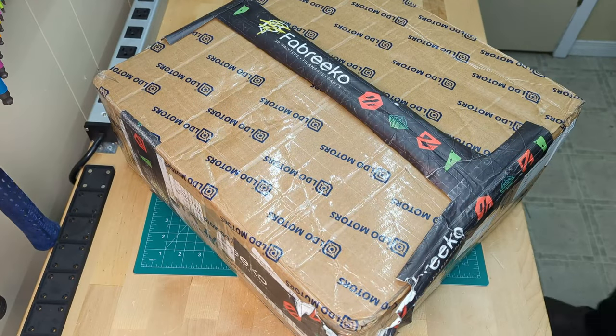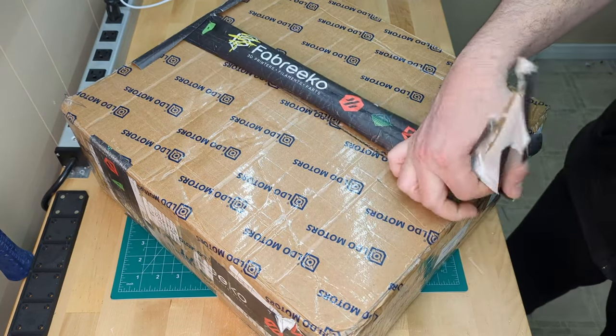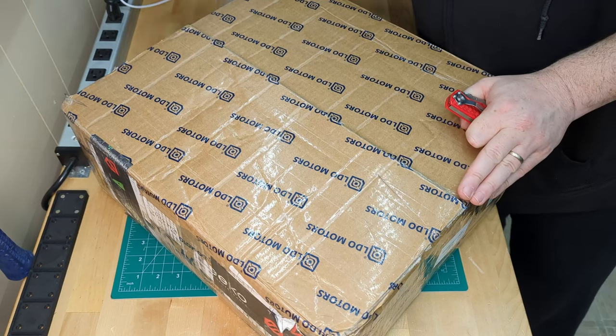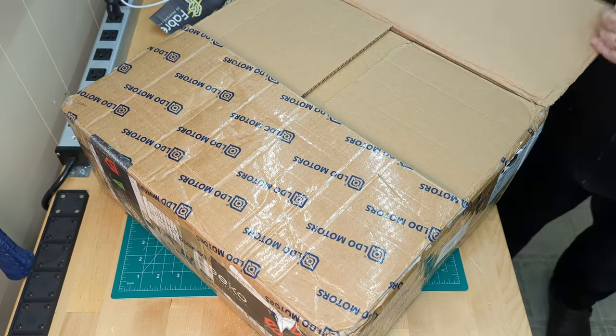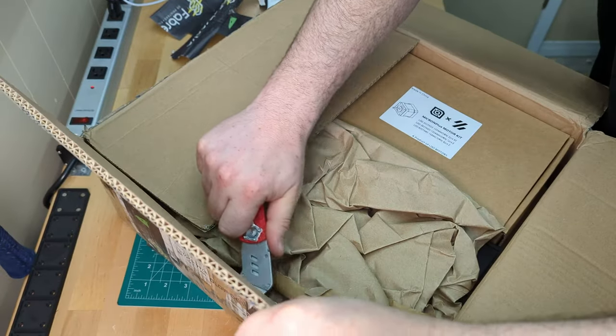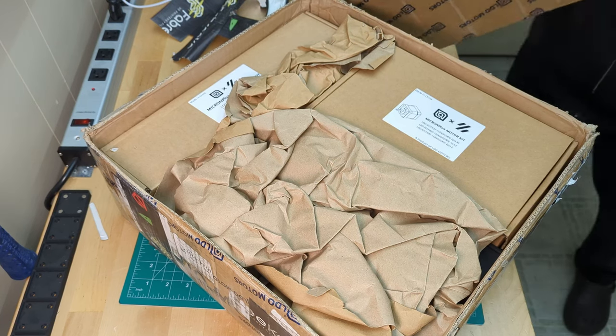It's here! We just received this package from Fabrico containing the parts we need for our next build series, this time featuring a Micron Plus. The Micron Plus is the 180 millimeter variant of the popular Micron printer. Check out the links in the description for more information about the Micron and the Printers for Ants project. Let's see what's in the box.